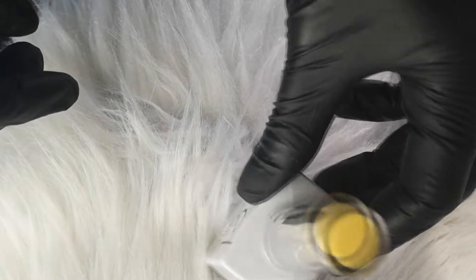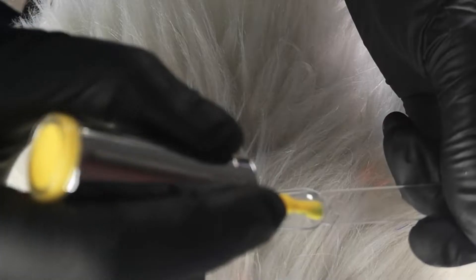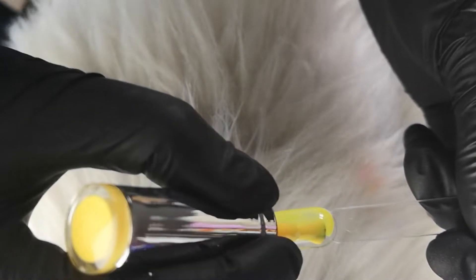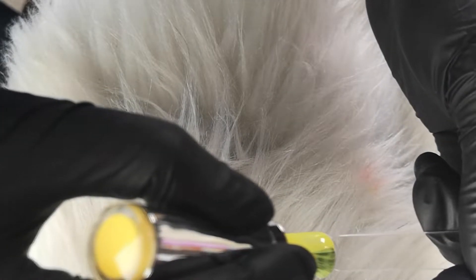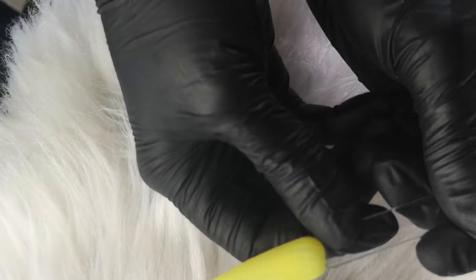Next we have Papaya. The main reason why I really wanted this yellow is because it's that perfect smiley face design yellow. So it's not quite pastel and it's not quite neon, but it's like that perfect sunshine yellow — perfect for your smiley face designs.